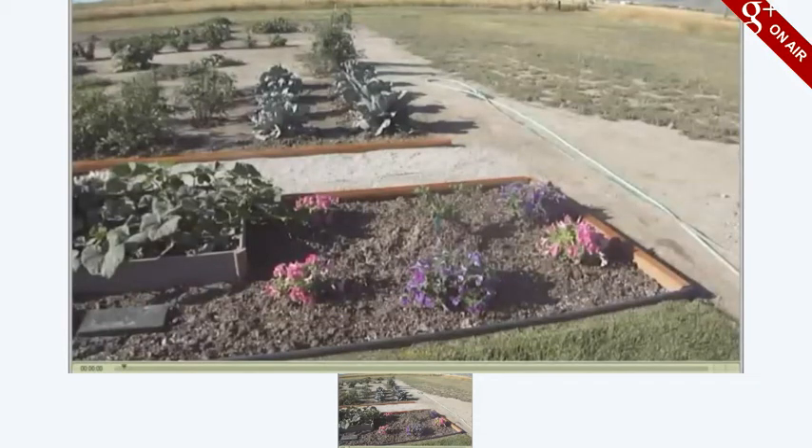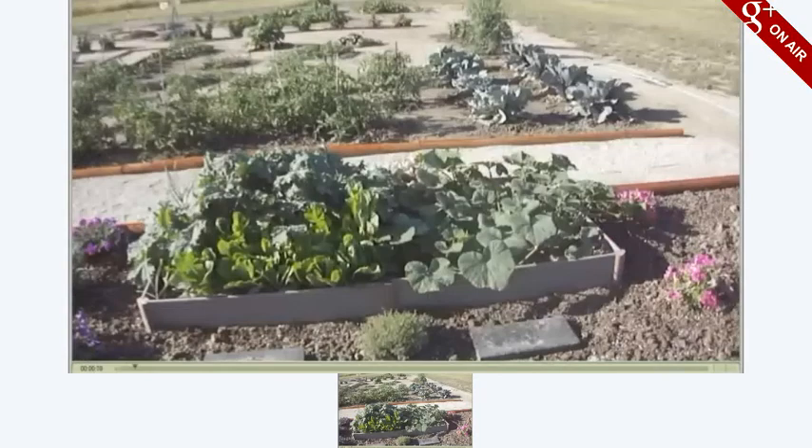What you see here is my herb garden at the very front here. My wife has planted some flowers. And in the background over here is the complete garden.